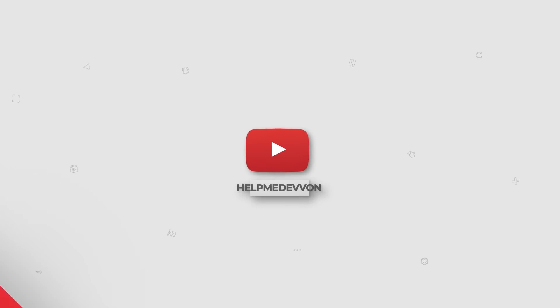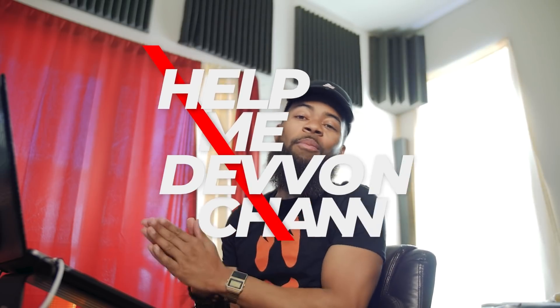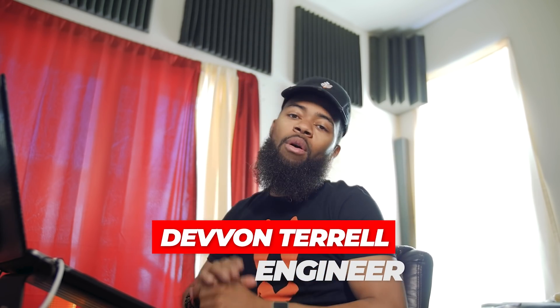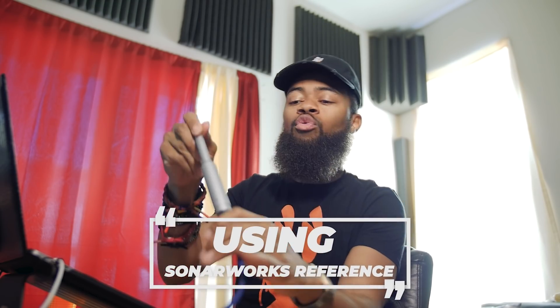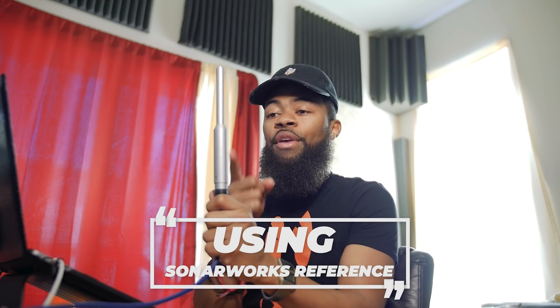What's going on y'all, it's your boy Devon Raw in raw form and welcome to another Help Me Devon Raw tutorial in the studio. Today I'll be showing you guys a piece of hardware slash software from Sonarworks called the Sonarworks Reference 4 Studio Edition with Mic.